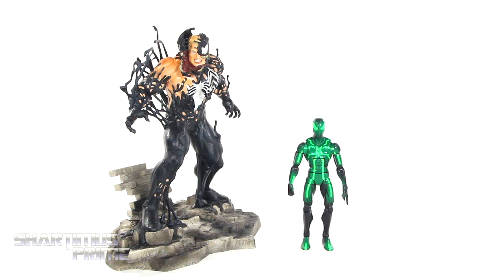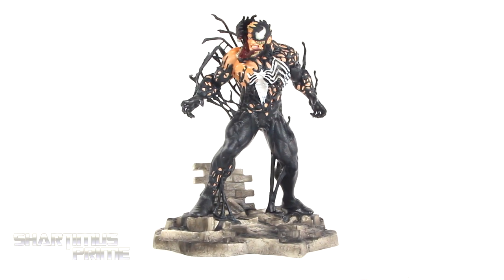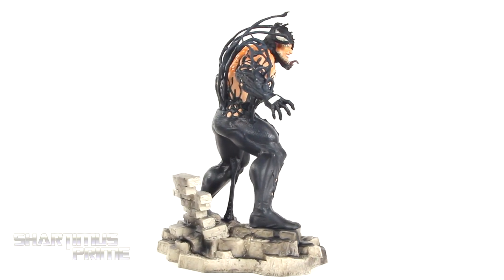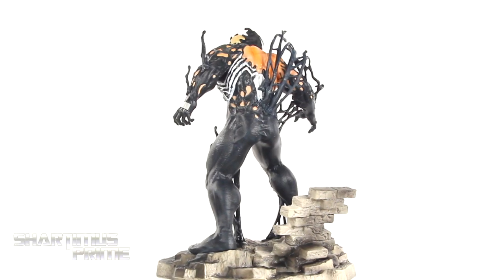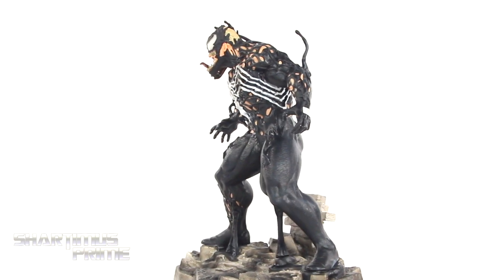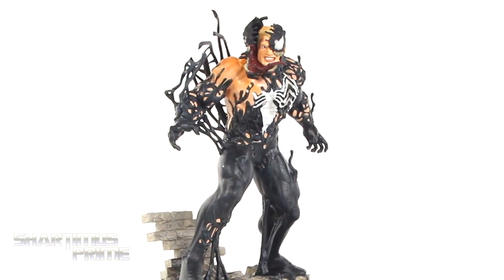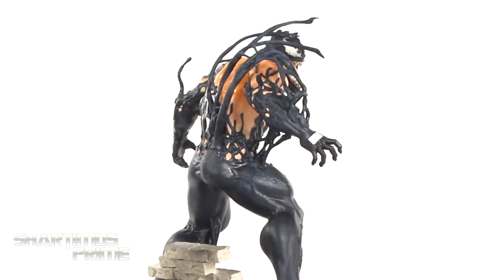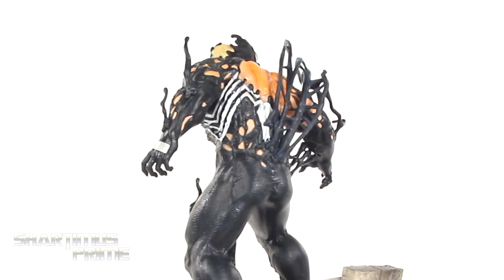Here's the Venom statue next to your average 6-inch scale figure — we have the Marvel Legends Big Time Spider-Man. I gotta say thanks for watching my video with the leaf blower in the background! I appreciate you guys watching and hitting that like button. Please leave a comment down below, hit that subscribe button, and don't forget to hit the notification bell. I really like this statue a lot — it's very impressive. My biggest gripe is the eyebrows and the arm ports, but those are very minor. I'm giving this statue a sub rating of... I LOVE IT!